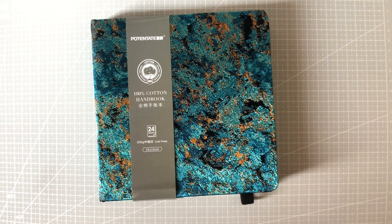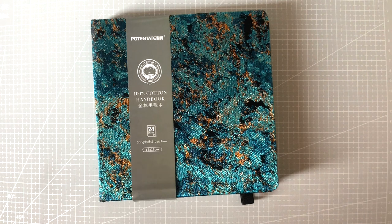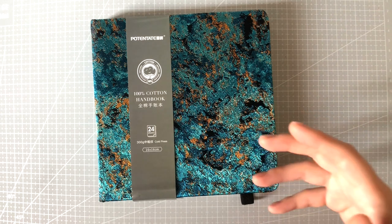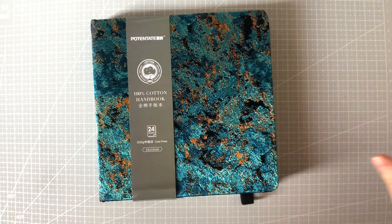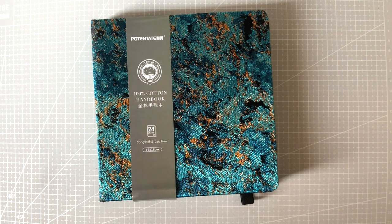Hi everyone, so today I'm going to be talking about this sketchbook here, and it's going to be something like a first impressions video — not a complete full review because I haven't used a lot of it, but I did try it and I wanted to make this quick video because apparently a lot of people were interested in it. If I could get the information out there for you to decide on whether you want to buy it initially, then why not, right?